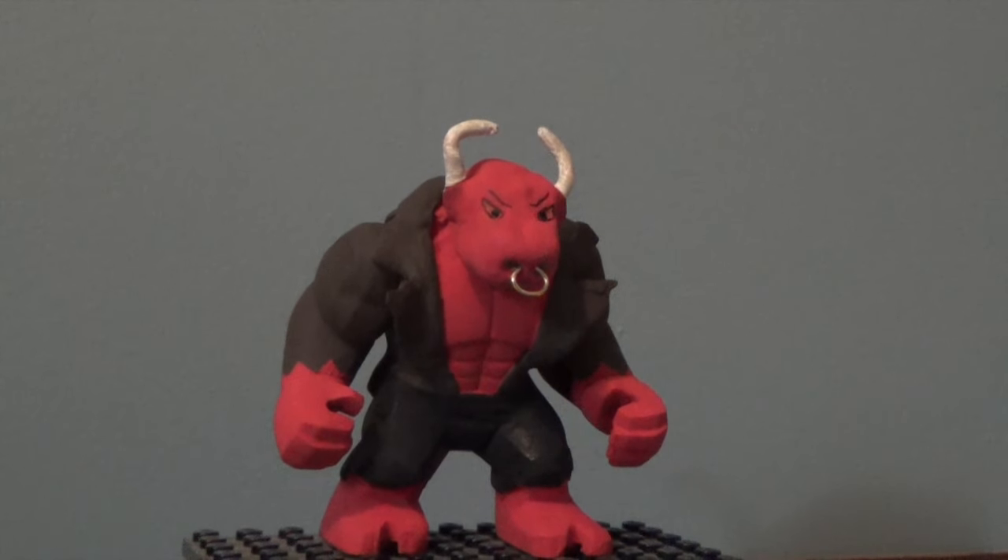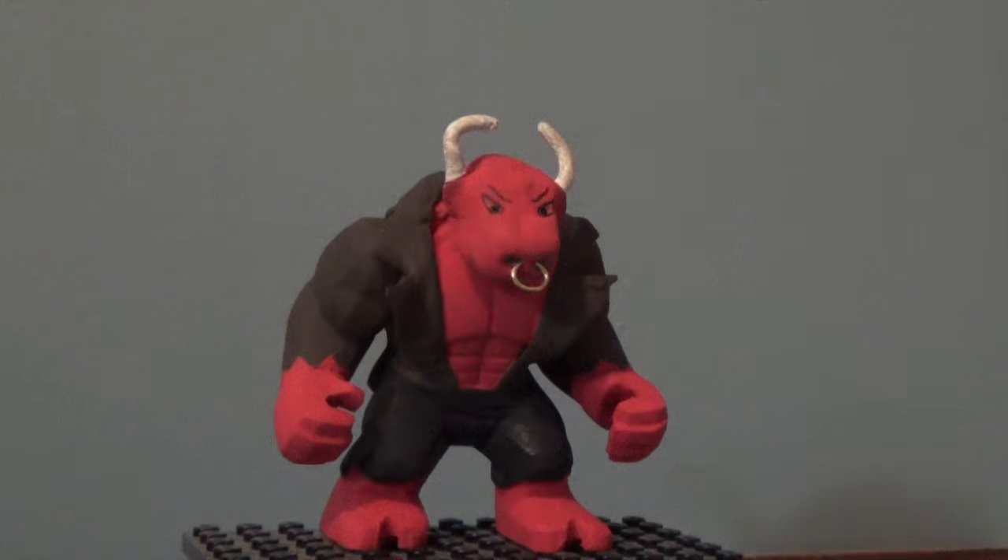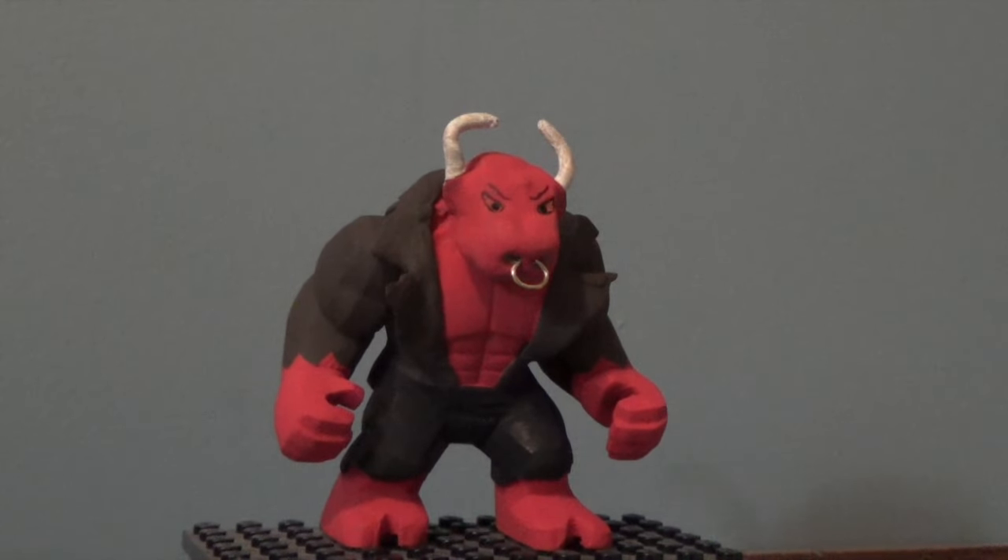Hey guys, Luke99 here with another LEGO custom big figure review. This time it's another custom figure designed entirely by me, which I have named Wrecking Bull.